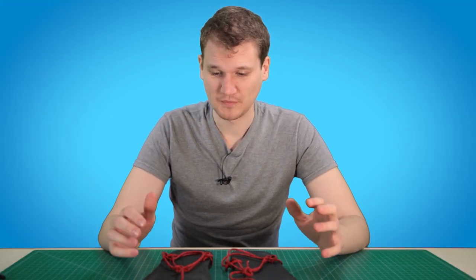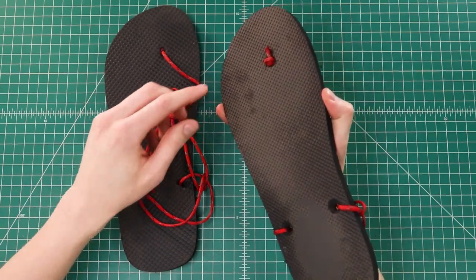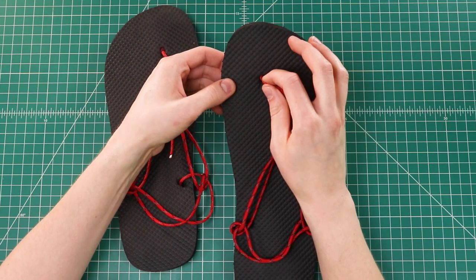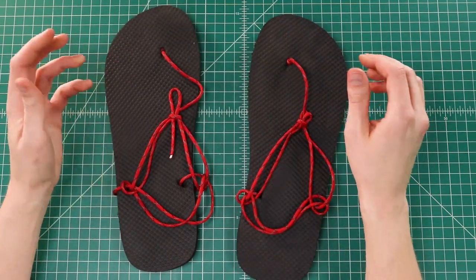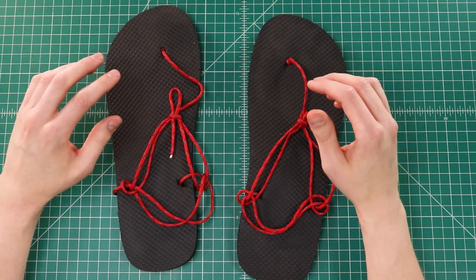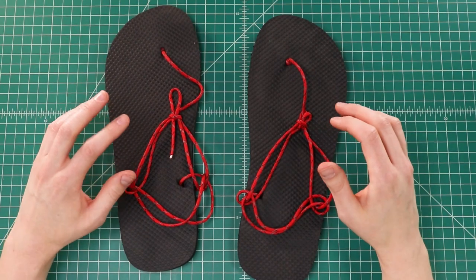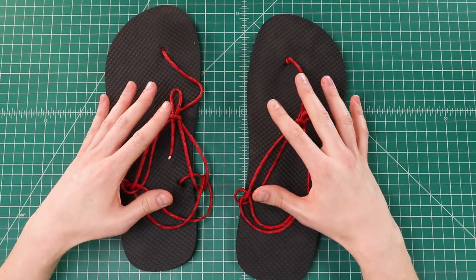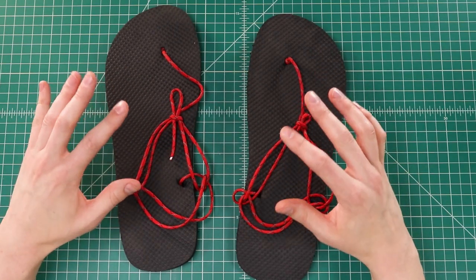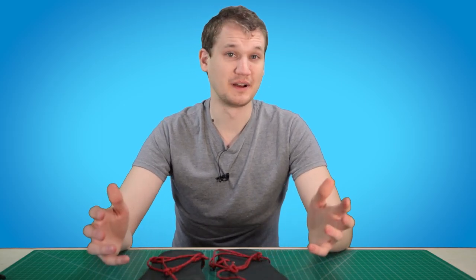After trying those on outside, a couple things to look out for. The stopper knot on the bottom of the toe side actually pulled through the hole, so we retied it into an Ashley stopper knot. Depending on the size of the holes in your flip-flops, you may have to adjust accordingly — if it's really pulling through, you could put a metal washer on the bottom side. Also, depending on the size of your feet, you may need slightly more than 10 feet of paracord. I was just about running out, but it ended up being just right. We're hoping to revisit this project in a future video — maybe with bike tires or one of those kits you can order. Stay tuned for that, thanks for watching, and we'll catch you in the next one.